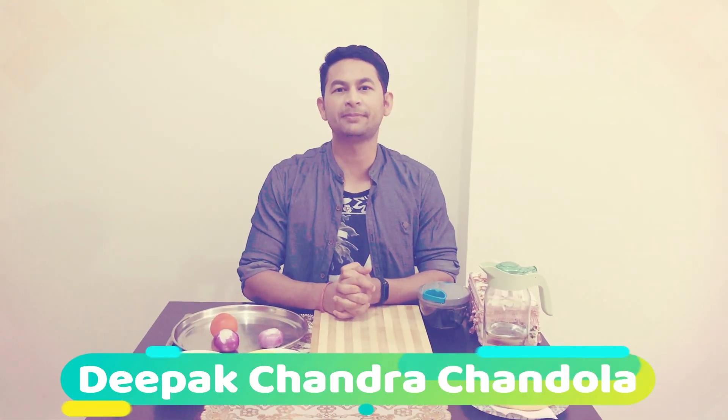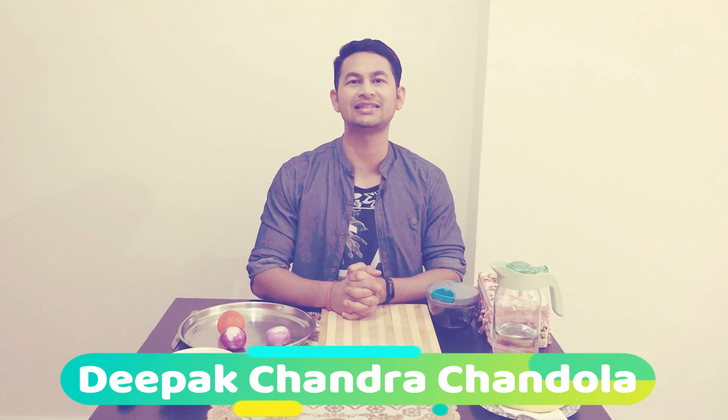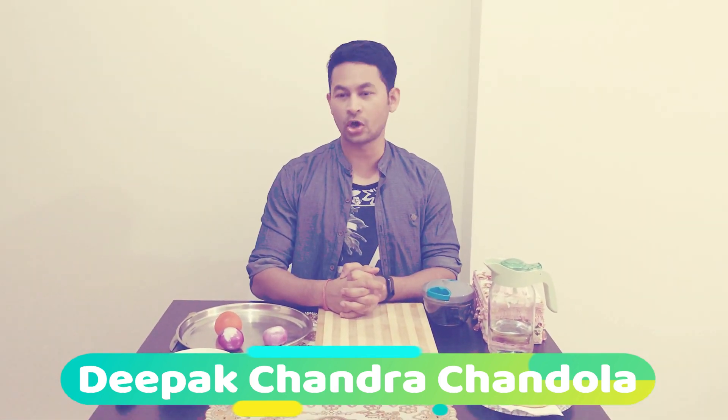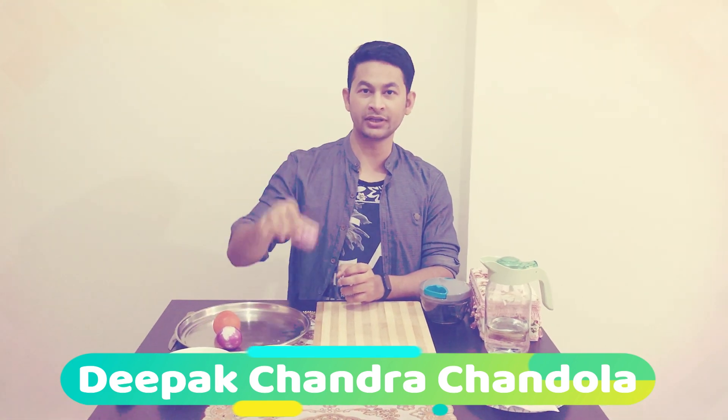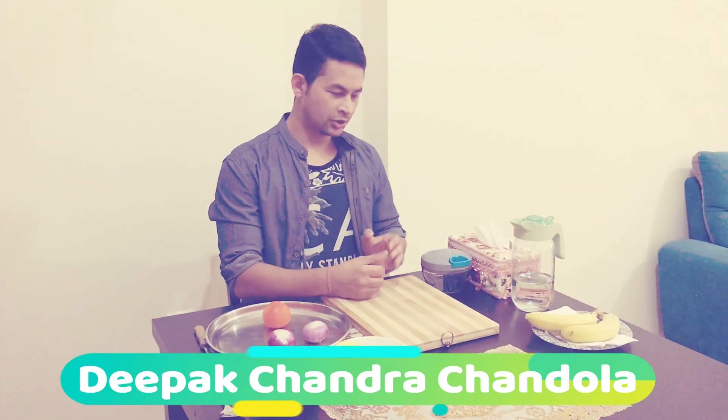Hello friends, myself Deepak Chand Chandola. Today I am here with my YouTube channel bringing closer by DCC. I am here with a new topic to show how to chop vegetables like onion and tomato in two minutes.